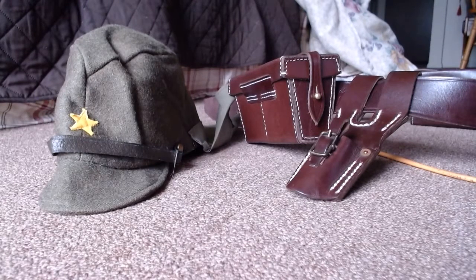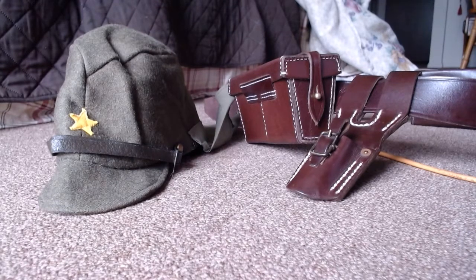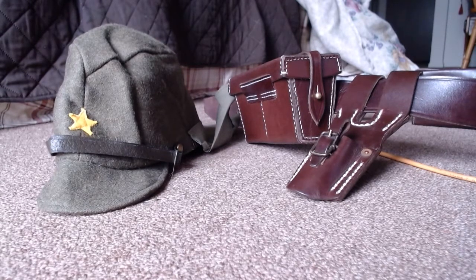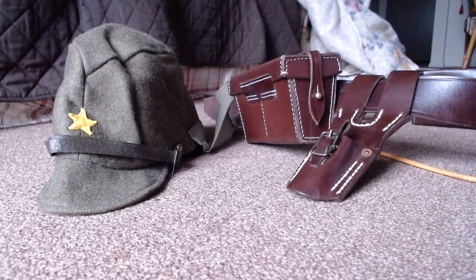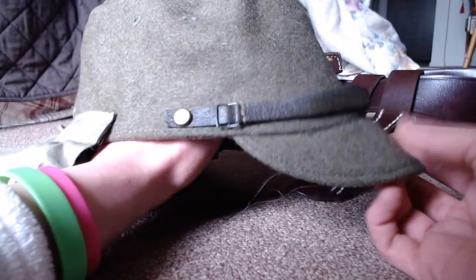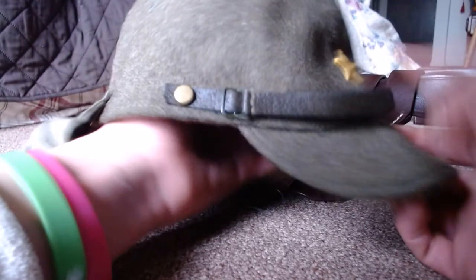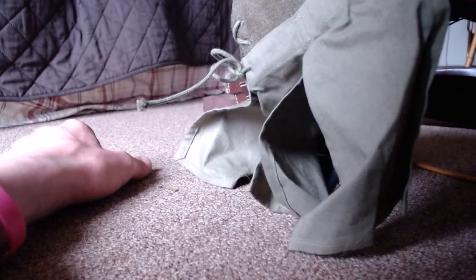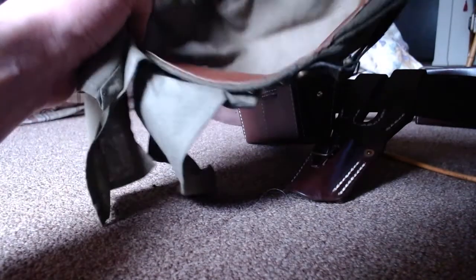We're back again — both packages came today. I was planning on waiting until I got both before doing another video, but they both came, so yay. This one here is the wool cap, and it's the same quality wool as the authentic Japanese wool cap. It's got the flaps in the back. My lighting's not as good today because it's nasty and rainy outside.